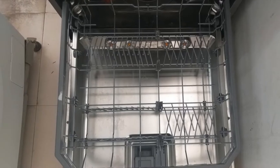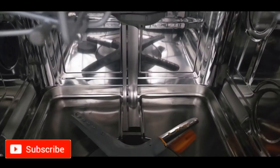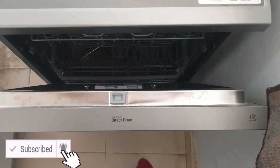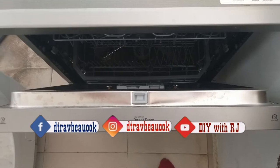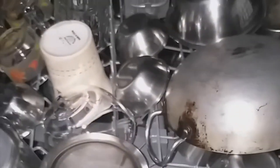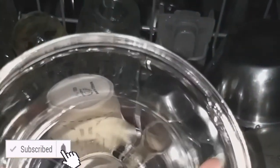Hey guys, it's me Rati. Welcome back to the channel. Today I am going to share with you a demo and review of the LG True Steam dishwasher. This is a new dishwasher launched in 2019. I make videos on beauty, lifestyle, fashion, DIYs, and product reviews, so consider subscribing and hitting the notification bell button.